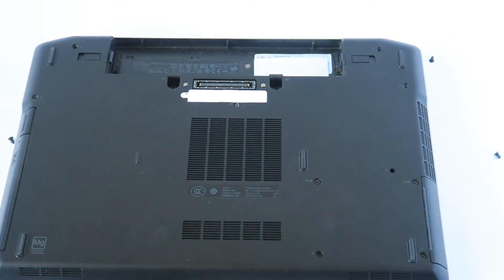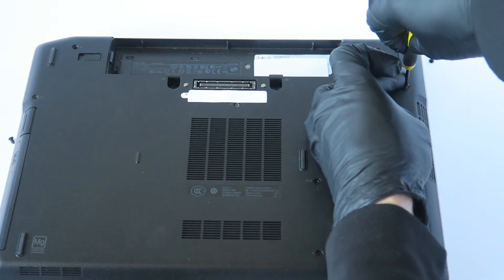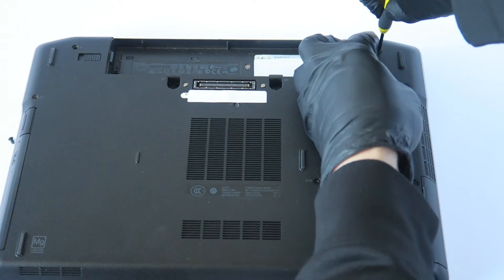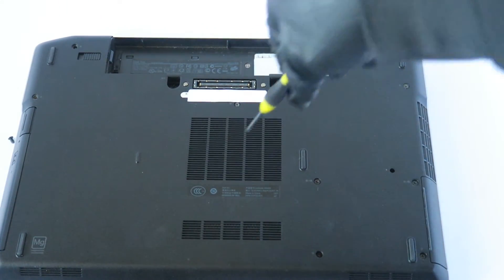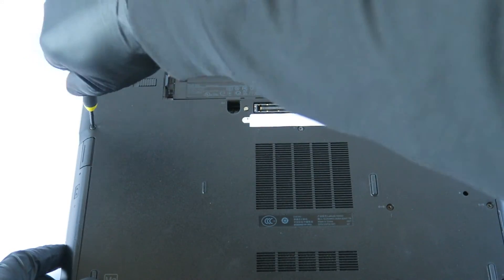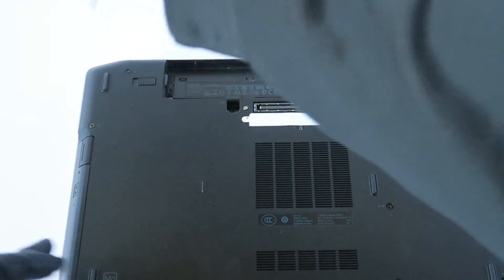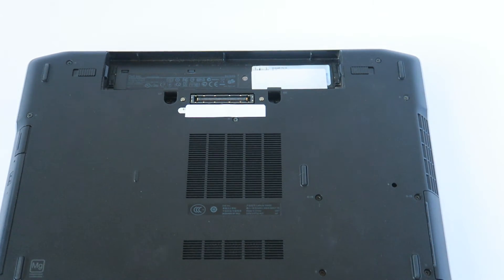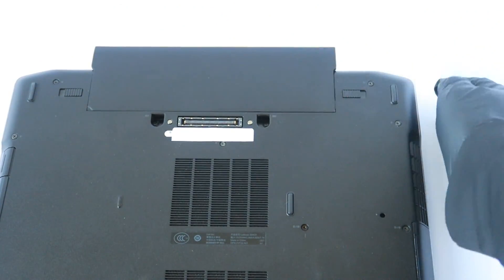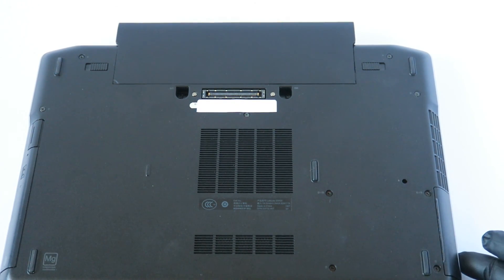Then install the remaining screws on the right and the two more screws in the left side corner. We've installed all the screws back — now put the battery back on and you're done. That's it for the Dell Latitude E6420 memory upgrade and hard drive to solid state drive upgrade. Thanks for watching, bye!